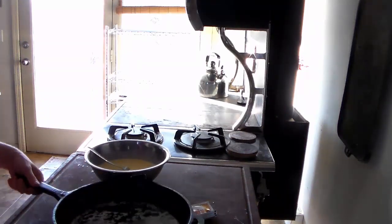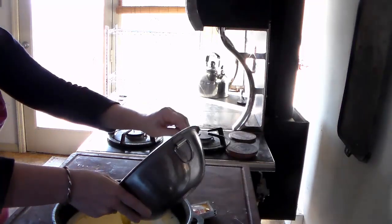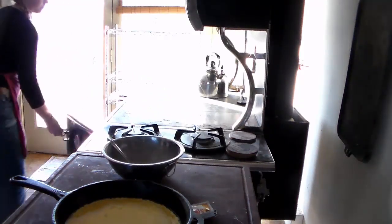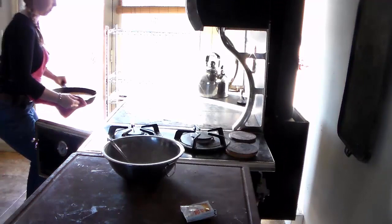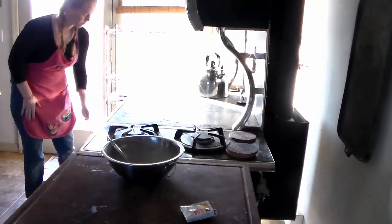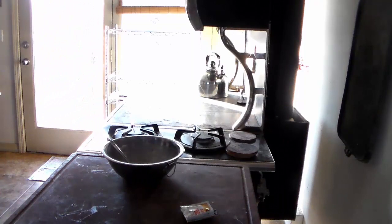My butter's melted, so I'm just going to pour the mixture in. Once I have this in, I'm going to move it to the far end — furthest away from the firebox. That way, if it starts to burn a little bit or get too well done, I can peek in and it gives me a little bit more leeway. I'm thinking it's going to take about 20 minutes.